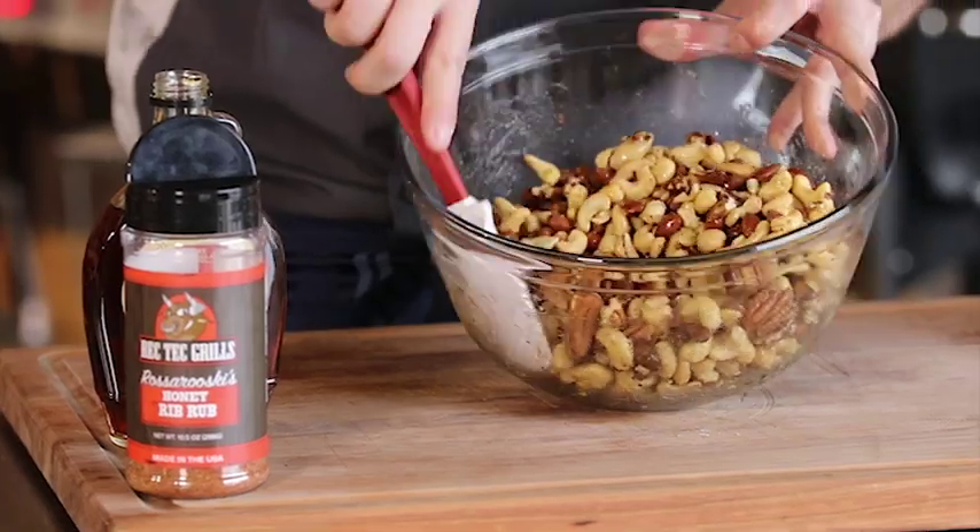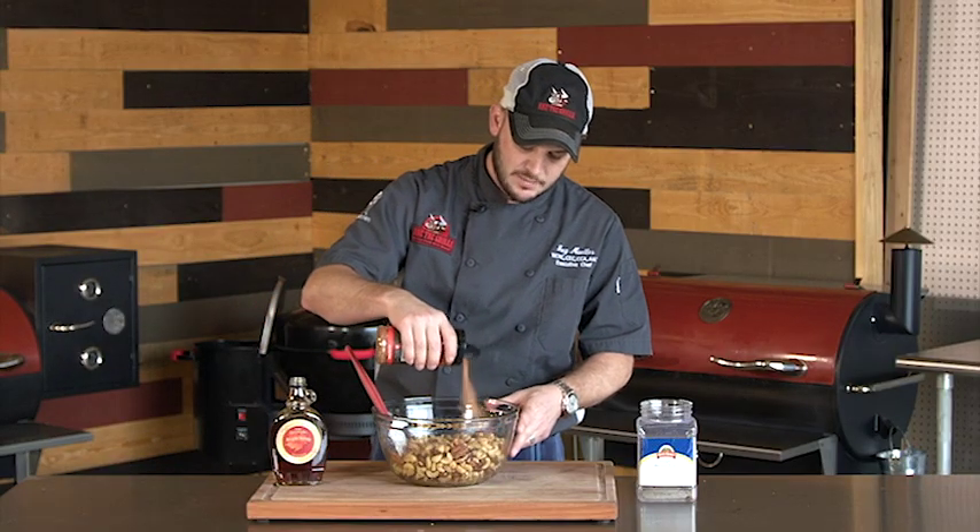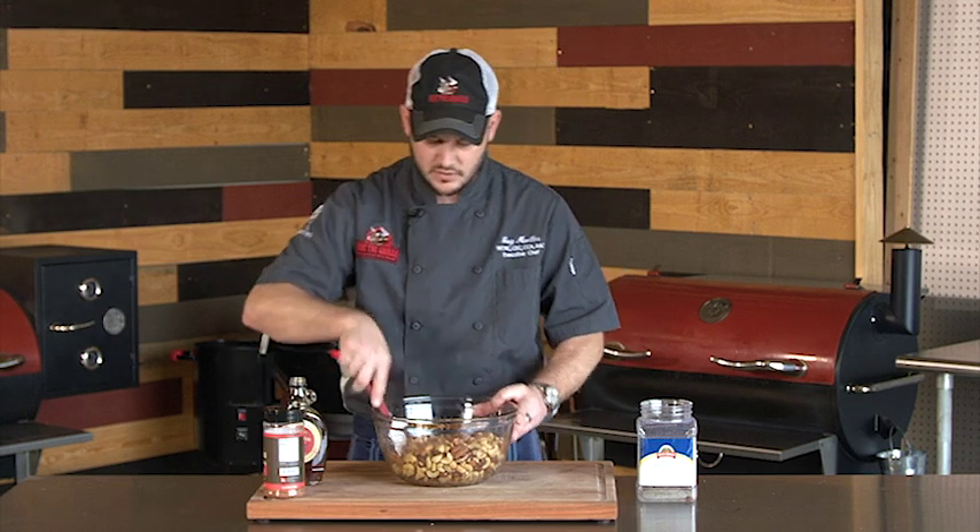Those nuts are just barely coated in that maple syrup, and that will give us a nice sugary crust. We'll add about two to three tablespoons of the rib rub.